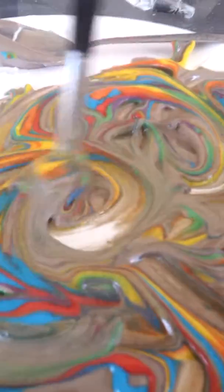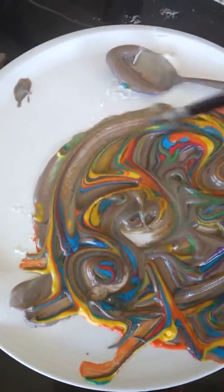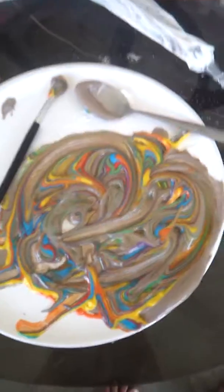Ta-da! Artificial painting. Thanks for watching, guys!